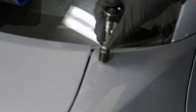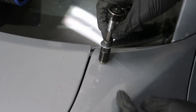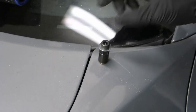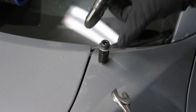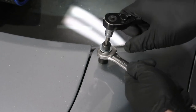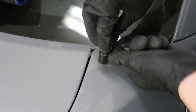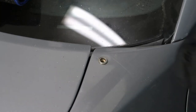As you crank on it more, the bottom will flare and grab the back side of the sheet metal. You can already see it's started to flare, but you want it to flare all the way so it grabs really firmly. Then you just back it off.